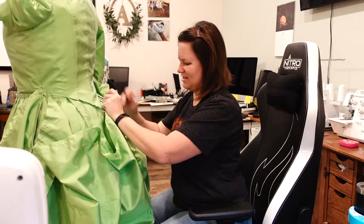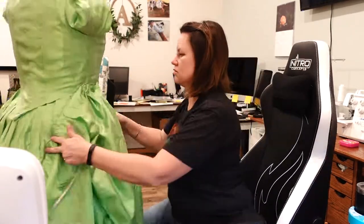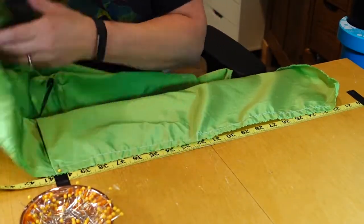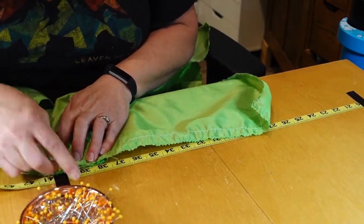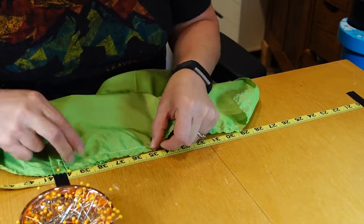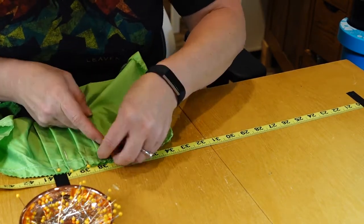Using the pocket slit as a landmark, I pinned it to where the side opening should be and then I measured the length of the bodice from that point backwards to the back point and from that point forwards to the front point, so I knew what measurement each section needed to be pleated down to. Then I used a measuring tape taped down to my desk just to mark the pleats where I wanted them and make sure that they were as even as possible when I was done pleating.